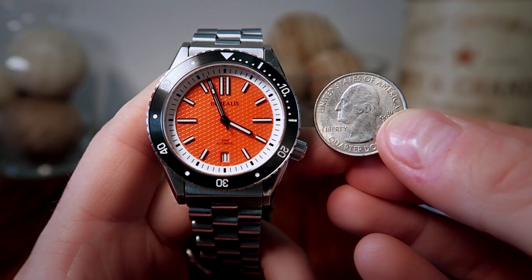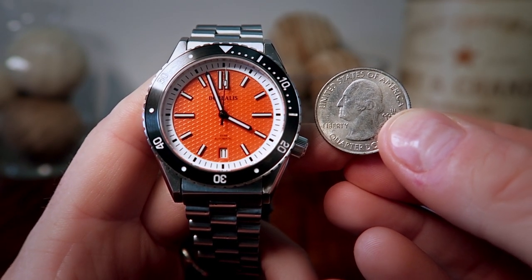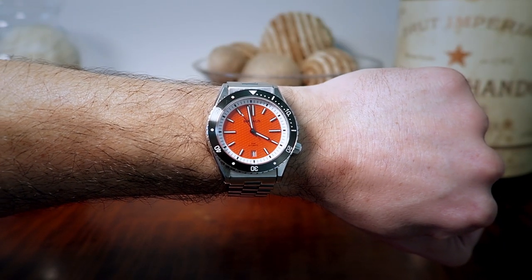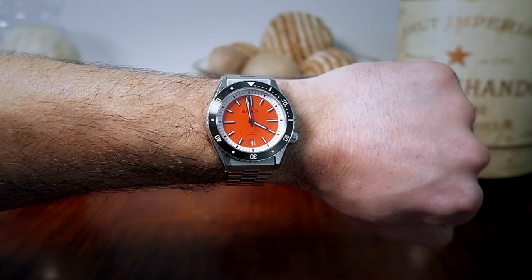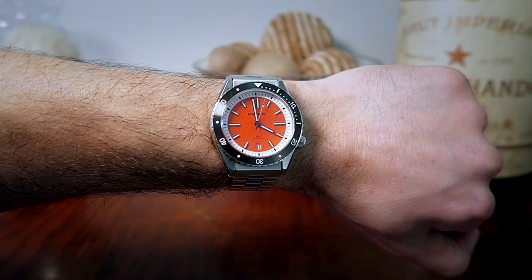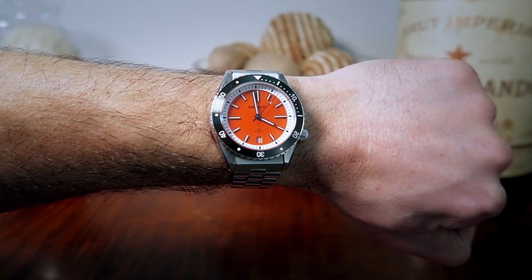Here's a side-by-side shot next to an American Quarter to give you a better representation of the scale. And here's a shot on my 6.75 inch wrist — I'm very happy with the way this piece fits. 40 millimeters hits that sweet spot, and the fact that it has those sharply angled lugs will help this piece wear well on a wrist that is smaller or larger than my own. Let's go ahead and cut to the outdoor shots so I can show you that natural light reflection.